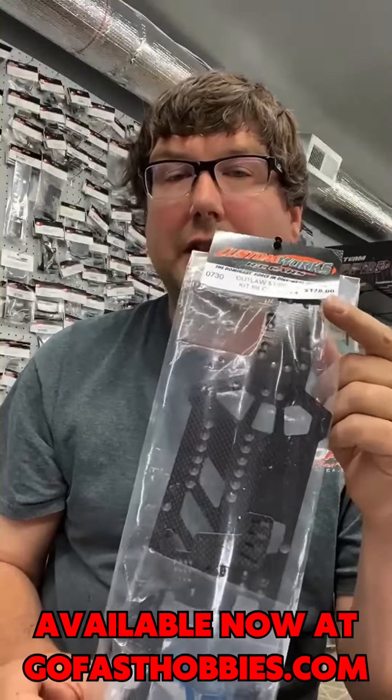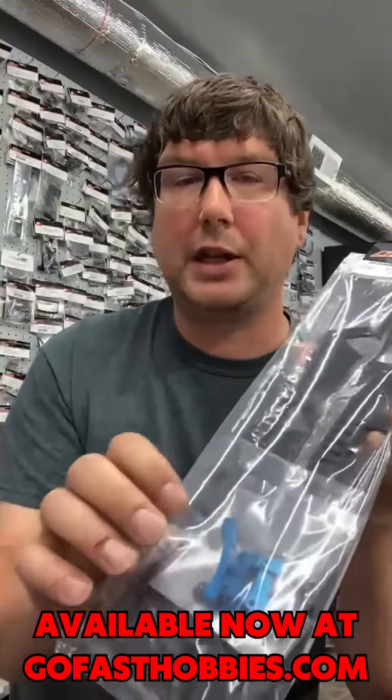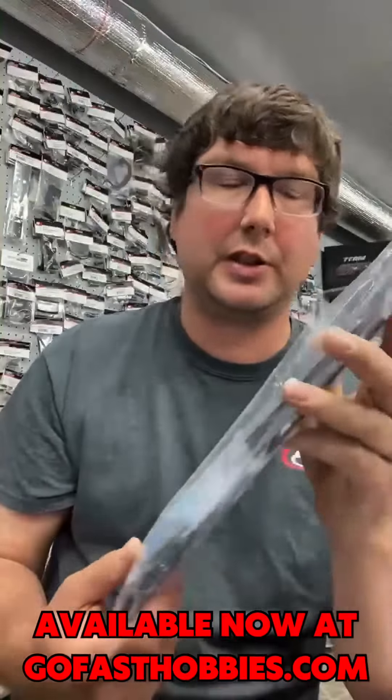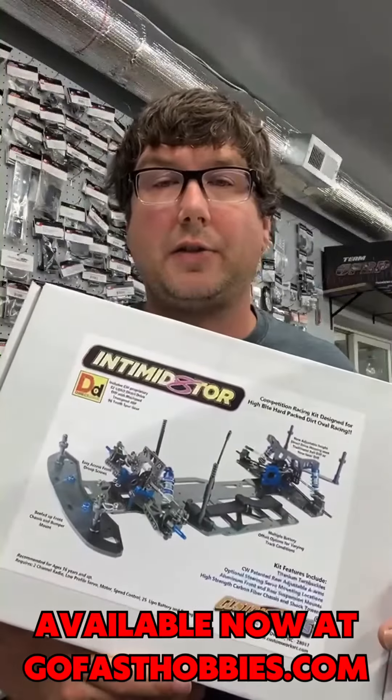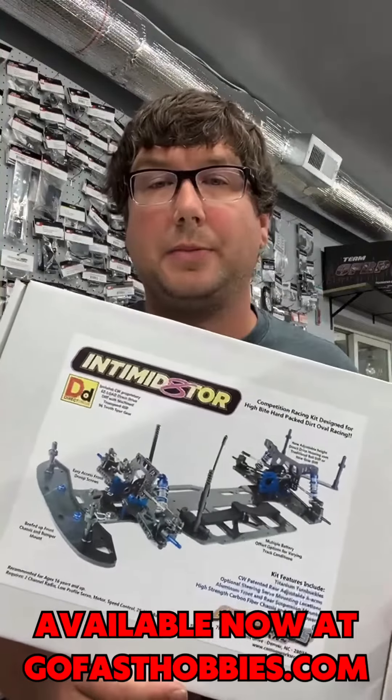Next up, we got the basic Outlaw 5 conversion kit, which comes with the chassis plate, rear arms, aluminum blocks, and the screws for it. Last but not least, we got the Intimidator Gen 8 direct drive kits back in stock.